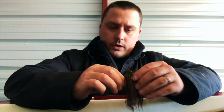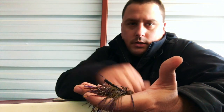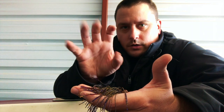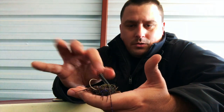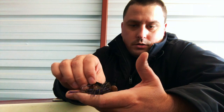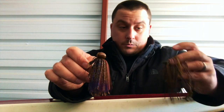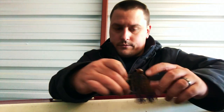When you drag that jig through, hop it and let it sit - that round rubber skirt fans out and keeps moving. Whereas regular silicone tends to just fall down and your trailer is the only thing showing. The living rubber will move on its own. It's great in summer too, but it really shines in winter because it is working for you without you having to work it.